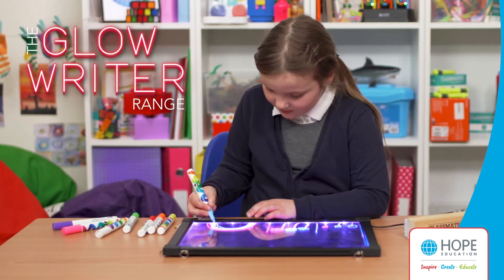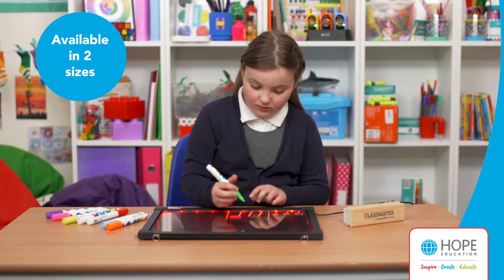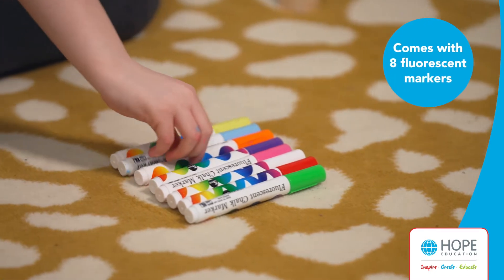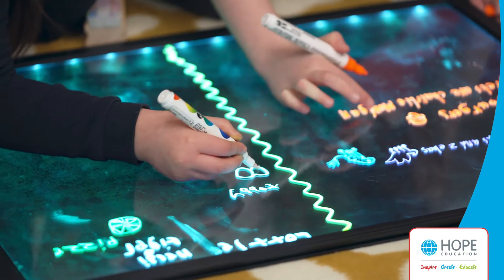The Glow Writer makes mark making and writing fun and exciting. The panels come in two different sizes and are dry wipe clean and side lit by coloured LEDs. Use the fluorescent dry wipe markers provided to enjoy making colourful marks, drawings and writing.